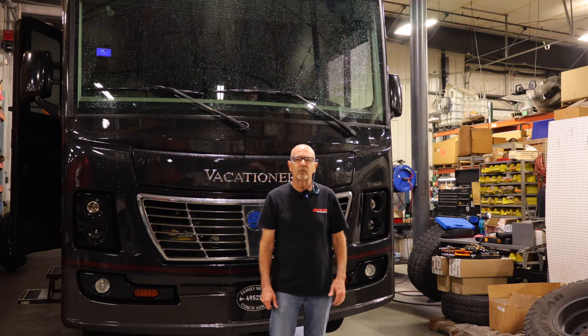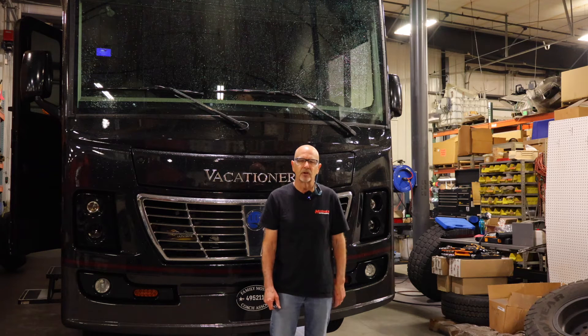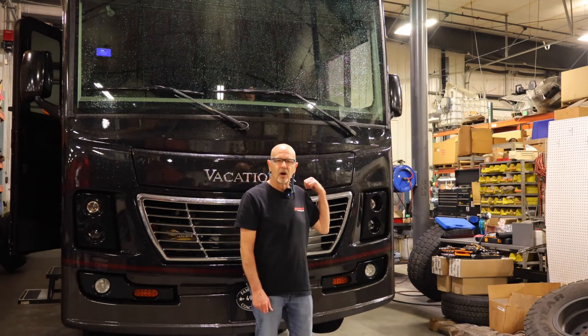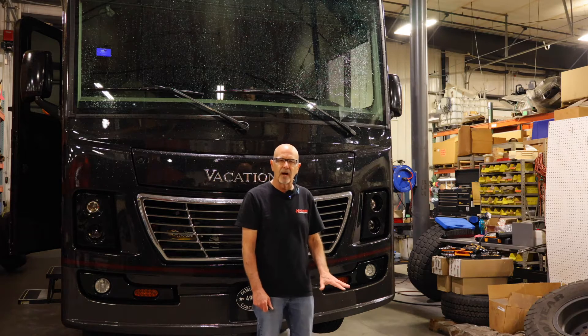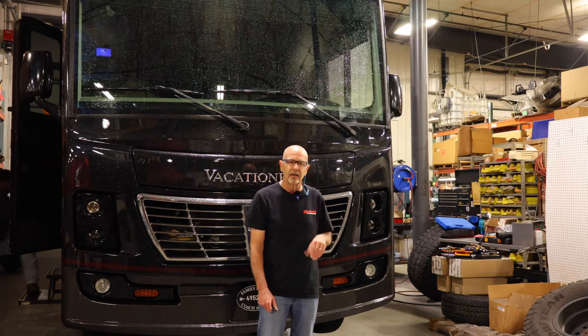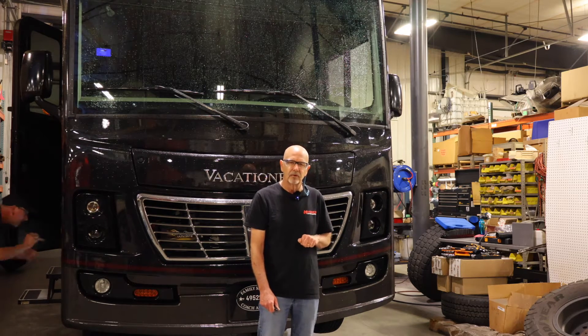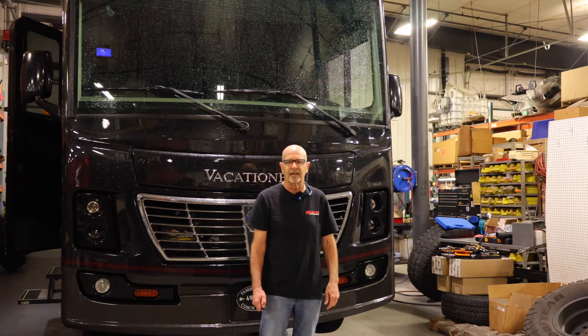We're in the Liquid Springs shop area. This is where they prep and install all the systems for not only the Overland vehicles, but also for the Class A gas coaches. Here behind me is our coach, and they're just getting prepped and ready to install the new digital driver's interface, new rate valves, and new software and some other hardware to get the current system all set up and working properly for True Earth, or campsite leveling.